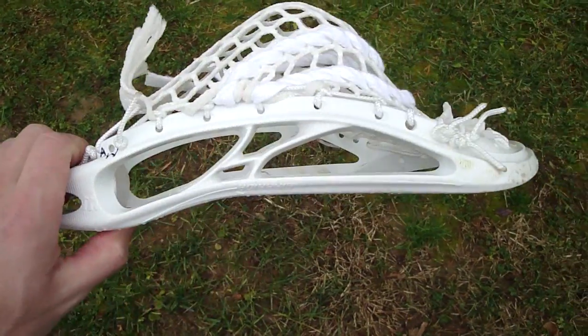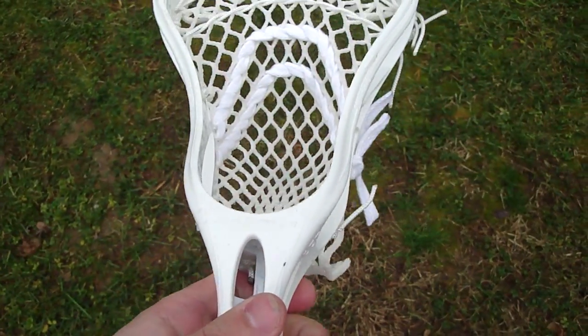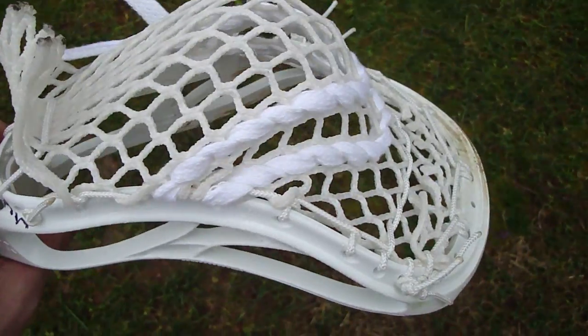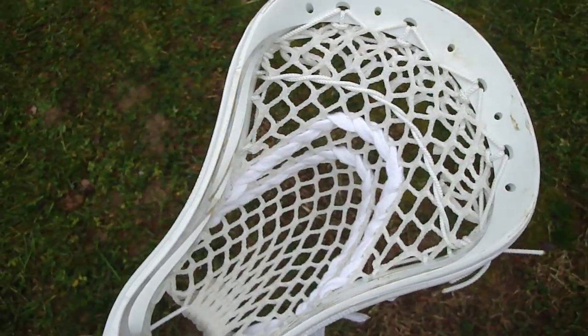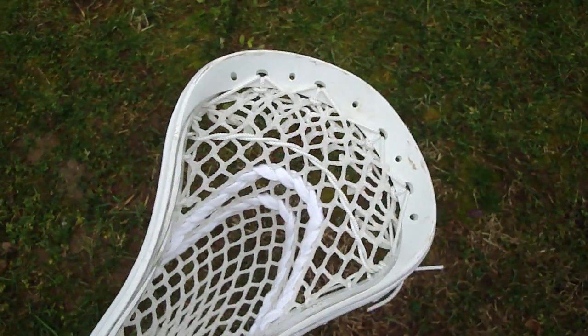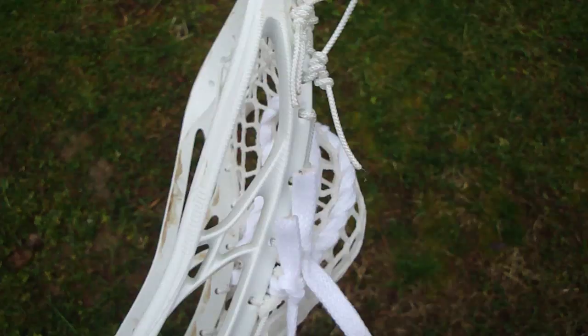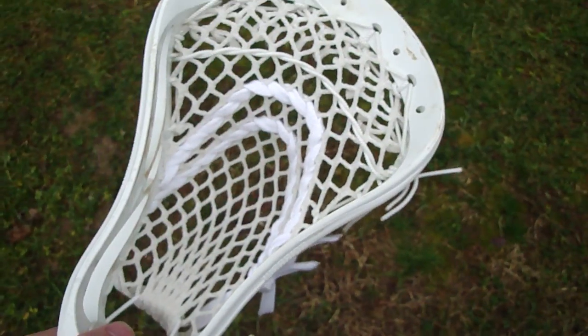Hey guys, today I've got yet another Evo Pro 2.0 for you. I'm assuming the person who ordered this stringing had seen my other Evo Pro 2.0 stringings and liked it a lot. I noticed a lot of comments on those, so I'm going to explain in better detail how I strung this specific Evo 2.0 since it seems to interest people.